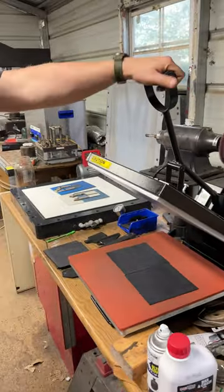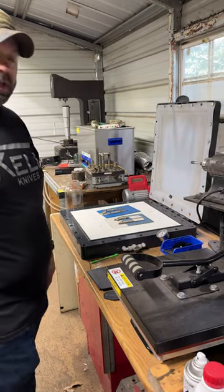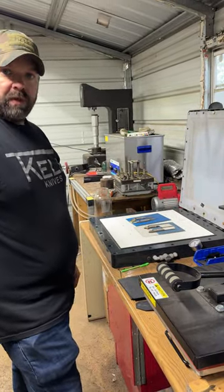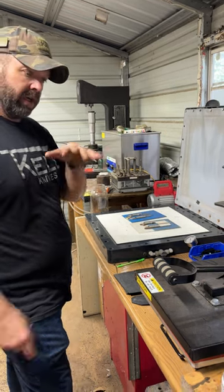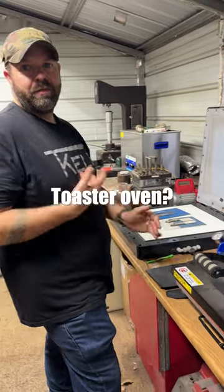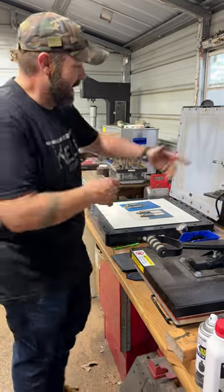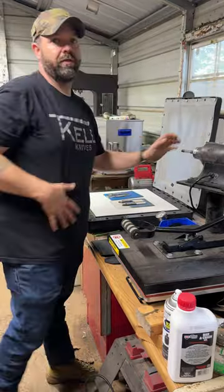I don't know how many kydex guys in the industry are doing this, but I got tired of the other methods. We used a flat griddle forever, and even before that we used a little easy bake oven — you know, those miniature ovens. A lot of people use a toaster oven.